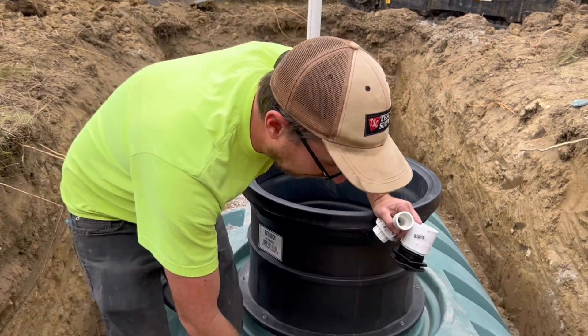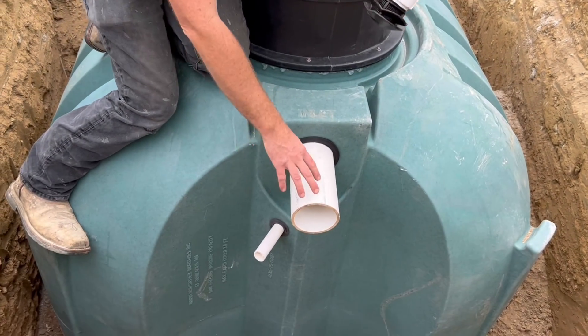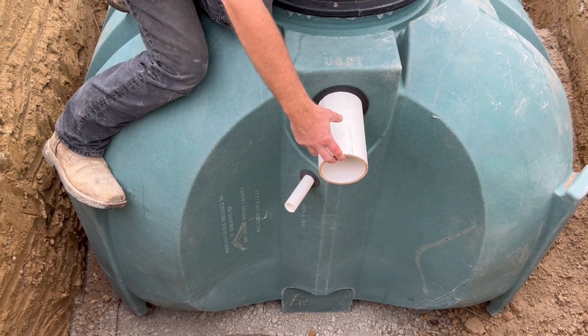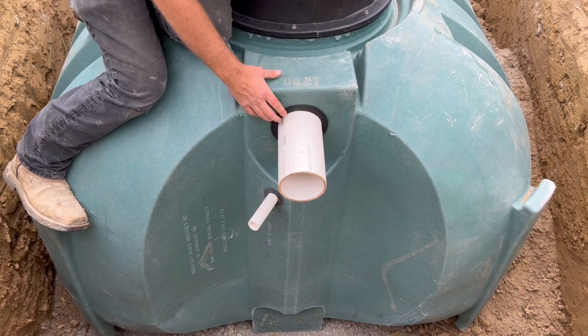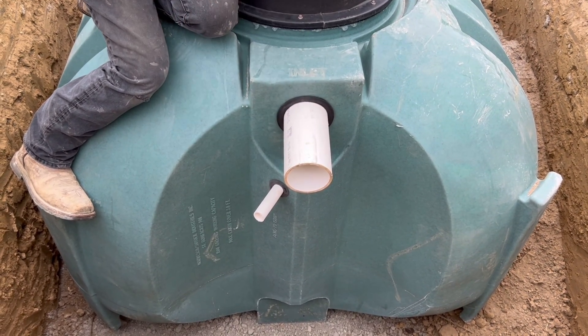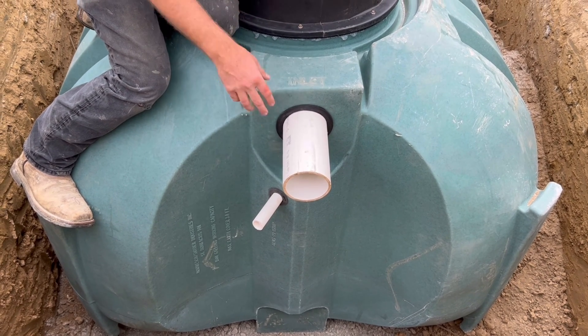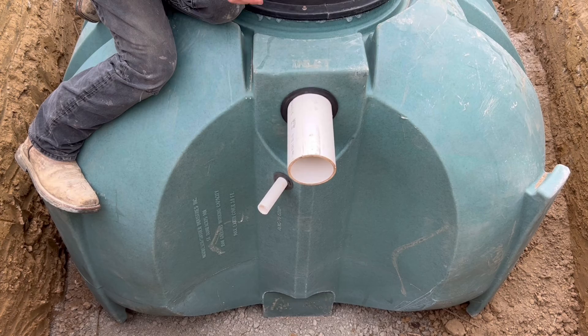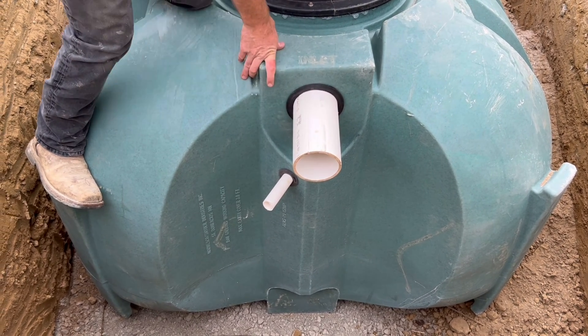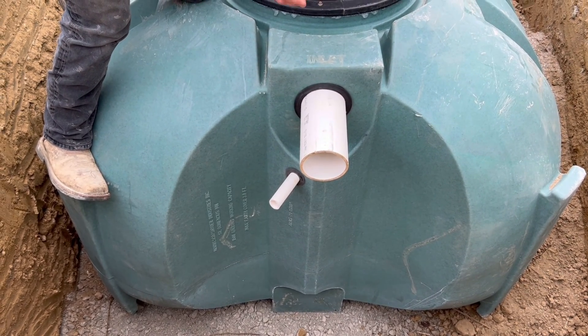Here we have our inlet side. This is going to be the pipe that receives the drainage. In this case, we're draining a high tunnel system for agricultural application. So we have our four-inch inlet. And on the other side of the tank, we have an overflow — same size pipe, four-inch. In this case, we're using solid core schedule 40 four-inch pipe. That's a good conductor pipe, especially for drinking water systems.